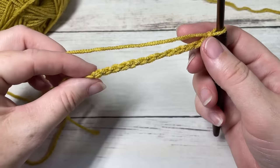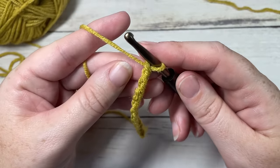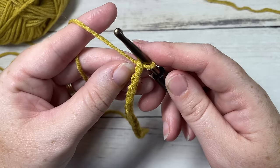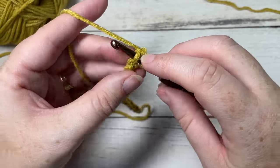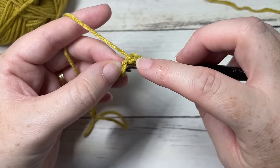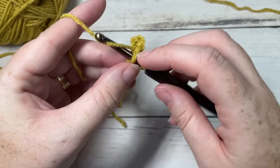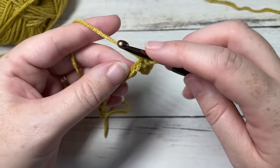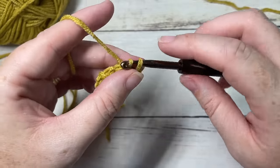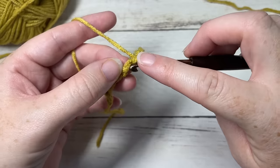Chain 13. Once you have your foundation chain of 13 stitches worked, you're going to begin by working a slip stitch into the second chain from your hook. I like to work into the back bumps of my stitches. Slip stitch in the second stitch and then in each stitch all the way across. If you are not a fan of slip stitches, you may substitute these stitches for single crochet or half double crochet — it's up to you.